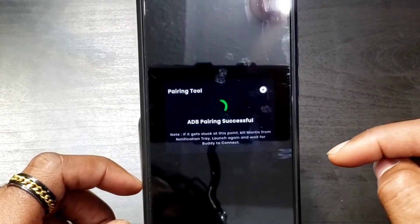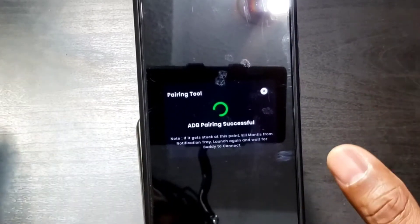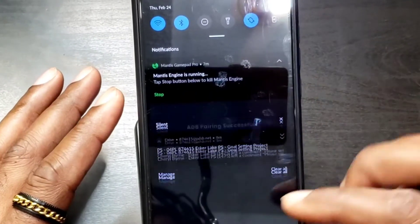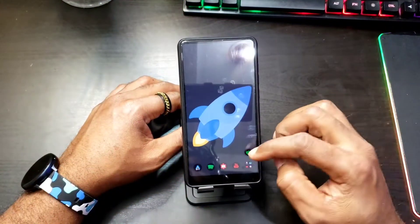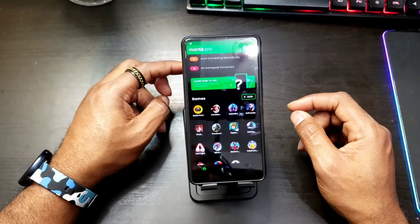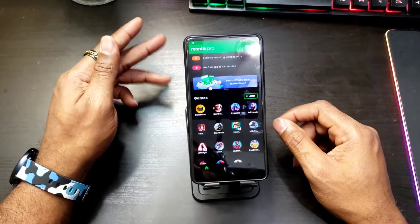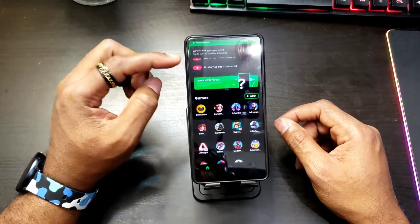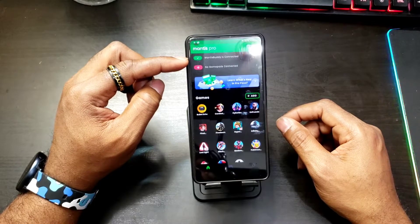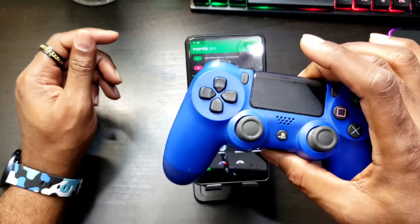Now we can close that. If it gets stuck at this point, just kill Mantis from the notification tray — pull down and tap Stop — then relaunch it again. Let's wait and see if it's going to connect. That's why it said auto connecting to Mantis Buddy. Wireless Debugging connected. And there we go — we are connected. Mantis Buddy is connected. Now let's go ahead and pair my PS4 controller.